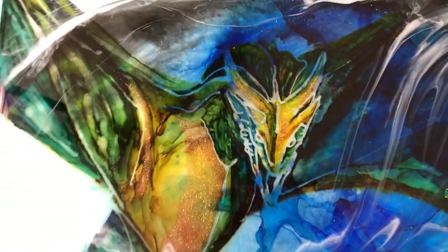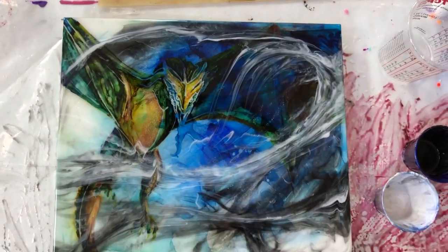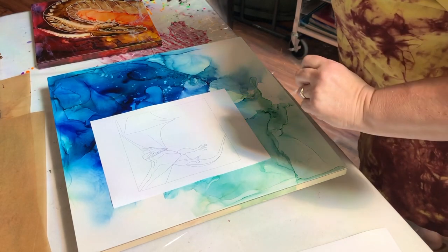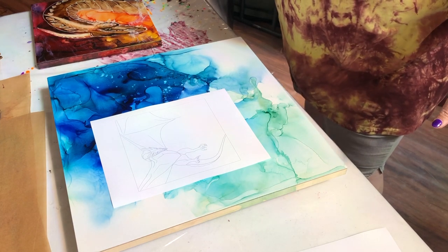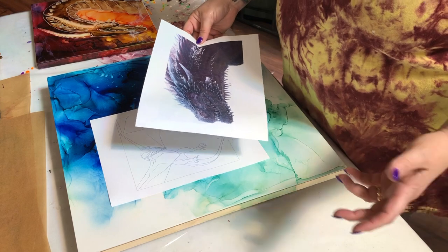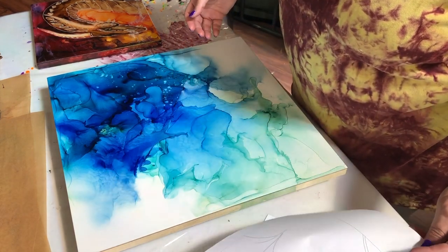Hey, this is Claire Lawrence. Hang around while I make this in honor of Game of Thrones — gotta have some dragons. Hi everyone, I thought I'd get started on my first video and do a Game of Thrones inspiration piece. The season premiere for the last season comes up this weekend, and you guys know I like dragons.